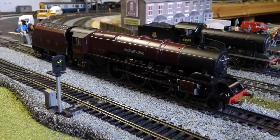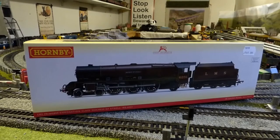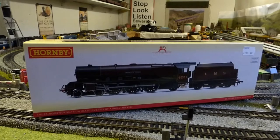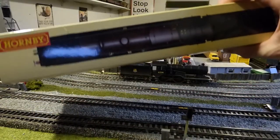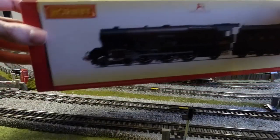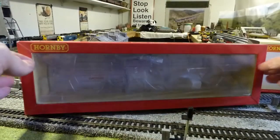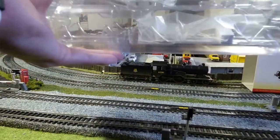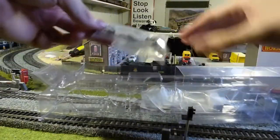I'll quickly show you the box and give you some information on the locomotive. It's a typical Hornby box — you've got the photo of the model on the front and the top of the model on the top. It's typical packaging. If you slide it out, you've got your insert in the red part of the box. I've taken the model out already as you've seen it on the track.